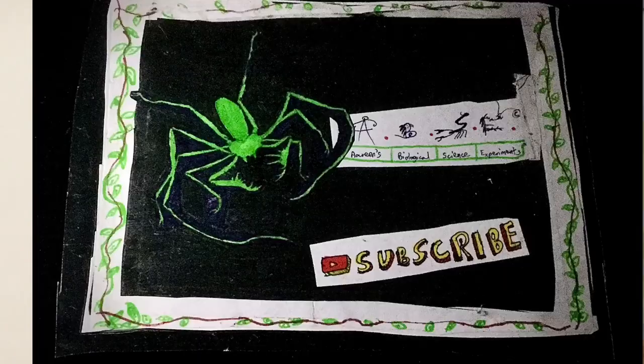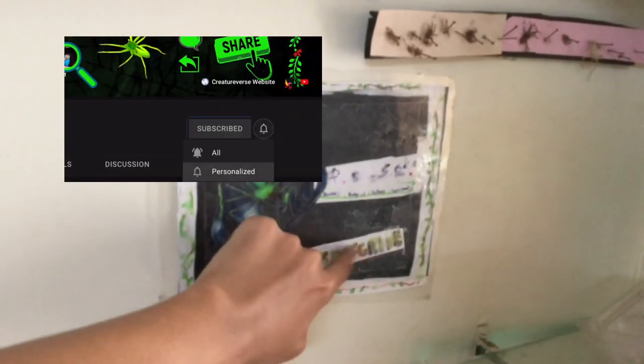Let's start constructing this huge terrarium. Be sure to hit that subscribe button now.